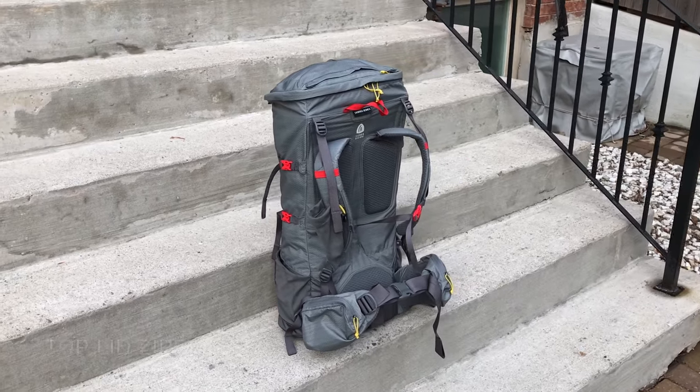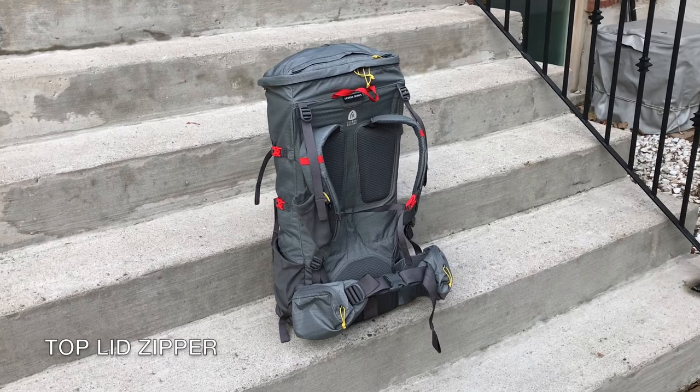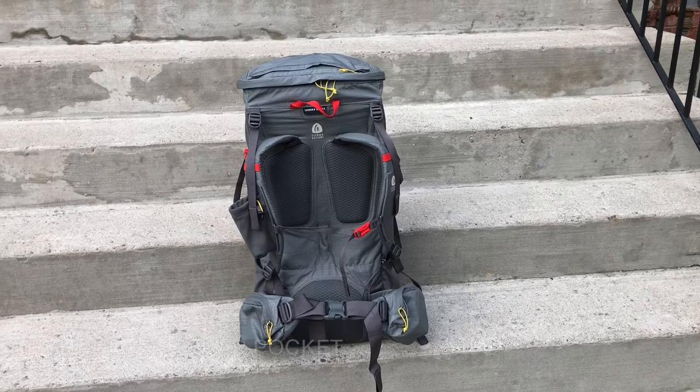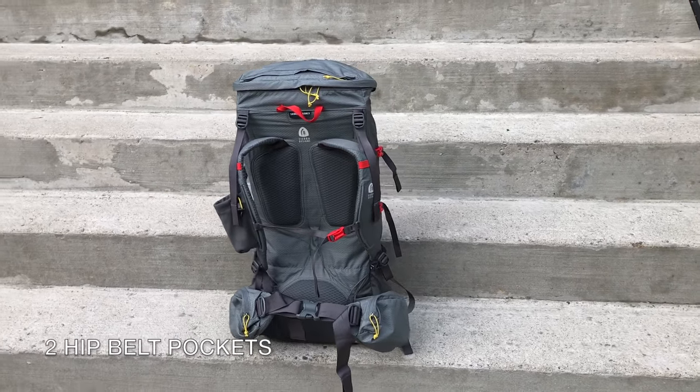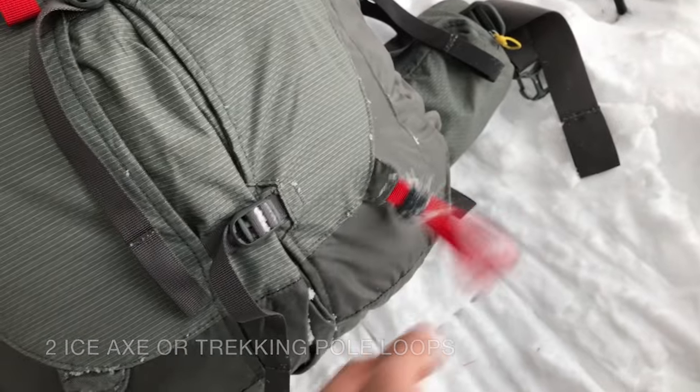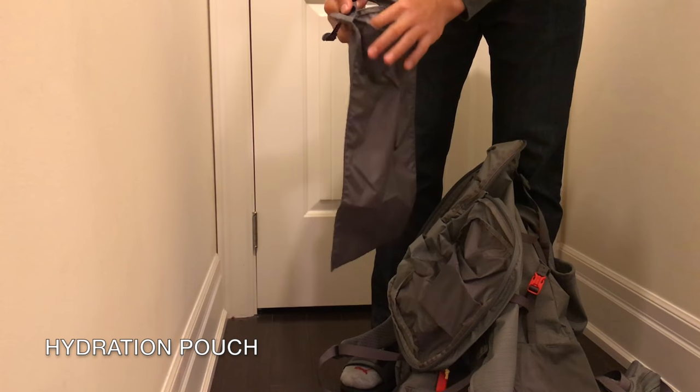The backpack features a top lid zipper for easy access into the main compartment, a top lid pocket, two mesh side pockets, a shoulder strap pocket, two hip belt pockets, and two ice axe or trekking pole loops. It also comes with a removable hydration pouch.